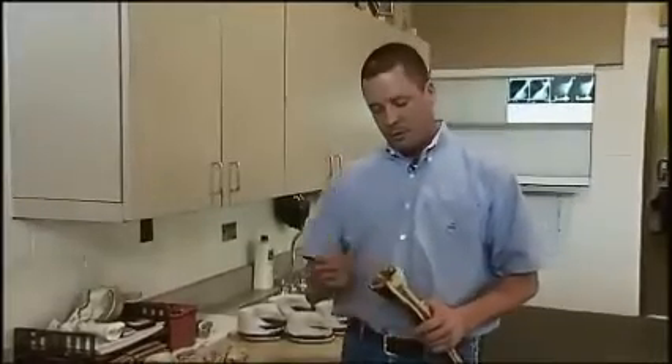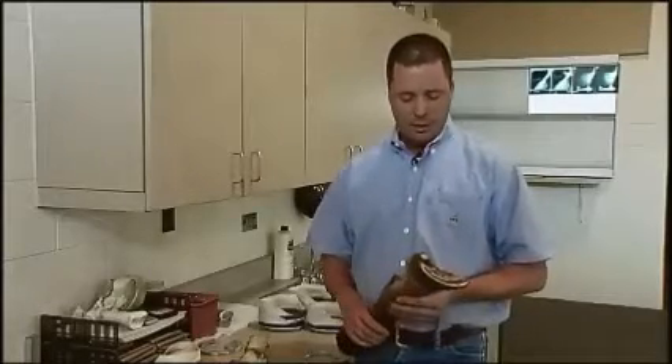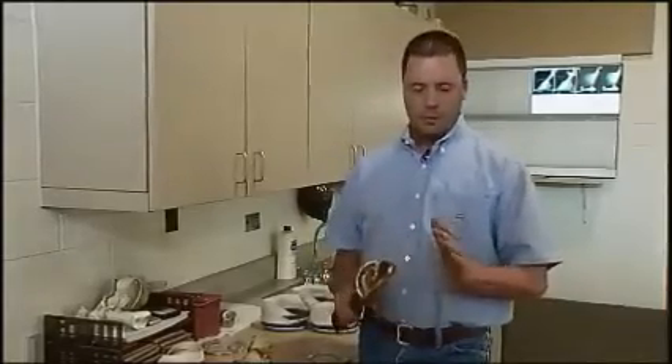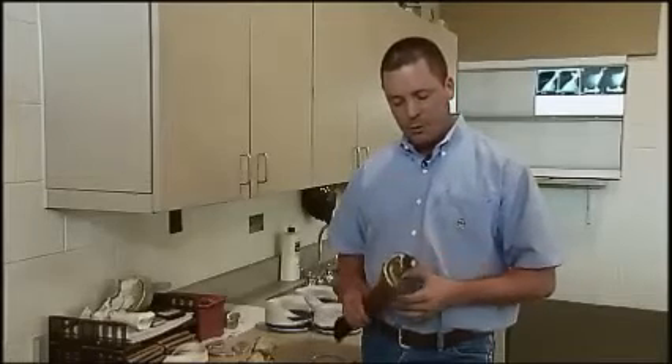In our domesticated horses, we do just the opposite — we shoe them and make them suspend themselves from their perimeter wall, which probably predisposes them to hoof capsule injuries like cracks, flares, and sheared heels. One good thing to do on racehorses is to have, in their stall, a footing that really cups into their foot and provides arch support.